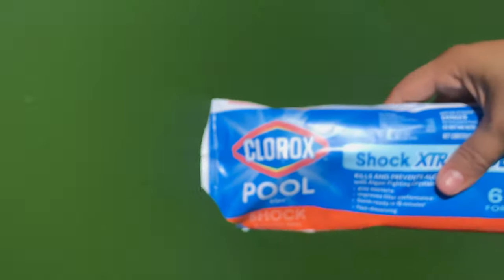For my size pool, I will add two of the Clorox Blue Deep Shock and I will sprinkle it all over the pool — one side first and then the other side. As you can see, it immediately starts to work. These are the one-pound bags and you can find them anywhere; I'll put a link in the description below.